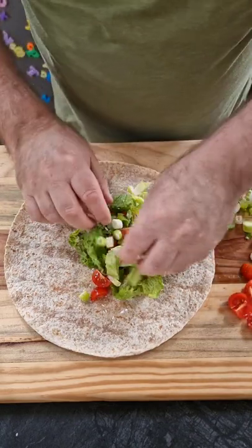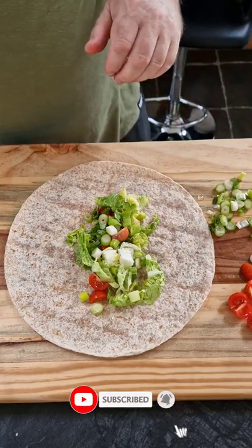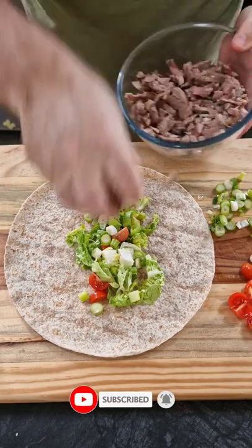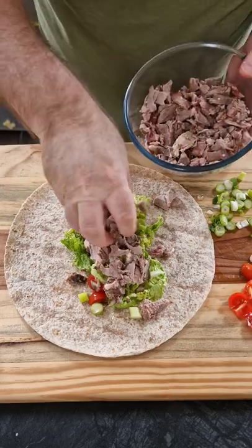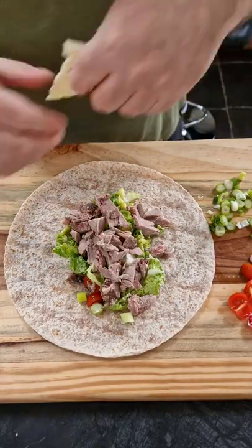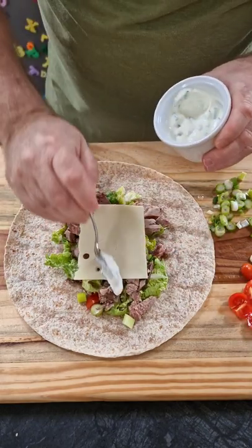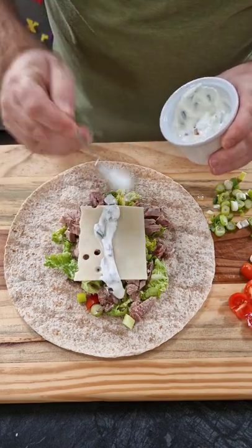Some sliced green onions or scallions. Then I have leg of lamb left over from yesterday so I'm just going to add some of that on top. Then some swiss cheese. And then last but not least we're going to cover it with some sour cream and chag dip.